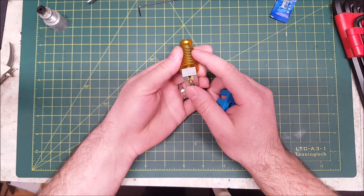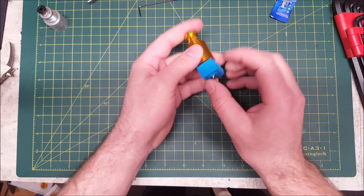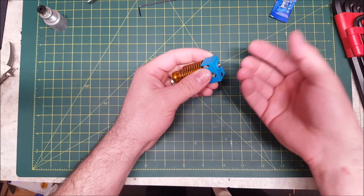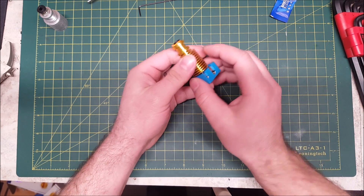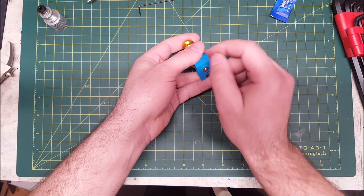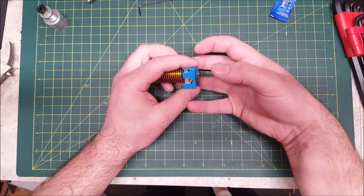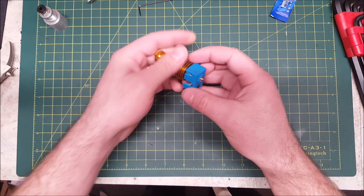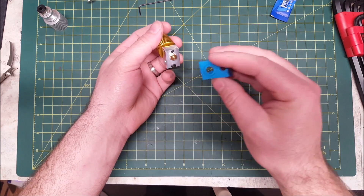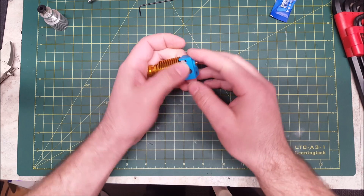Once your hot end is installed and everything's torqued, you can take one of these silicone socks and put that over the heater block itself. What this does is insulate the heater block so it's less susceptible to temperature changes from part fans, and it keeps the heat in as well. Another advantage is that plastic doesn't stick to silicone very well, so if you get boogers or gunked-up hot end buildup, this will prevent that to a degree. If it does happen, you can usually just peel off the mess. These are a few bucks on AliExpress, and the legit E3D ones are good as well. I do like the socks — they come in handy.